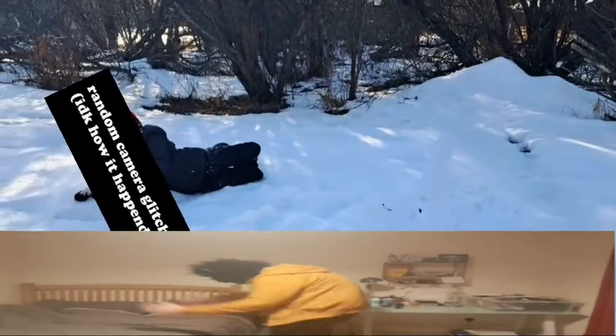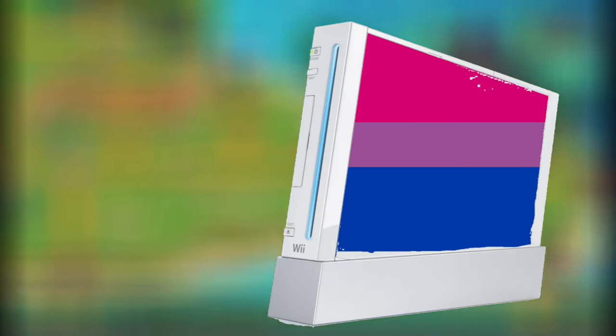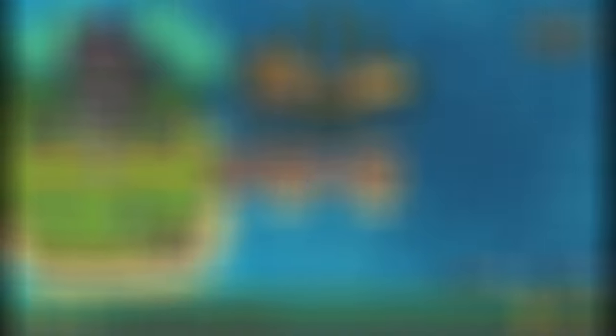Sometimes, even the power of friendship isn't enough. And if this is the case for your Wii, you may need to set it up on a date. You can, of course, skip this step if you have an ultra-rare bisexual Wii. Now, after all that, your Wii is ready to go.